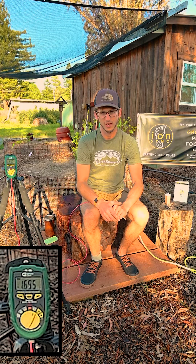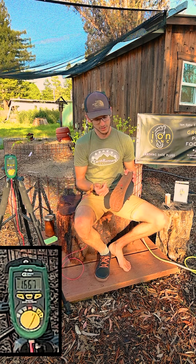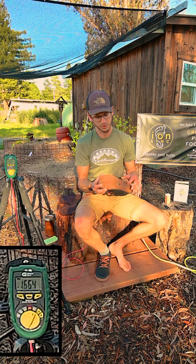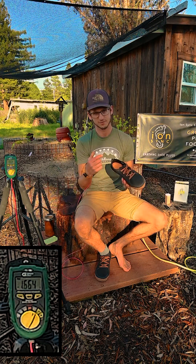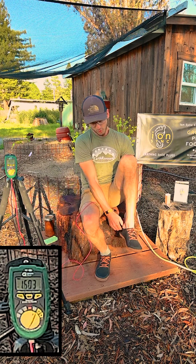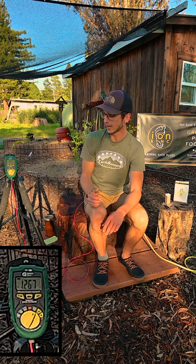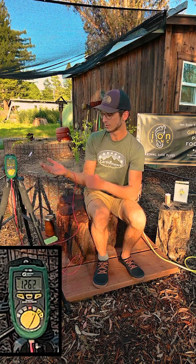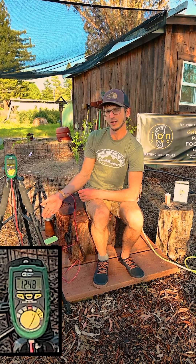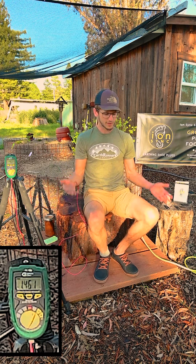In this video I'm going to be doing a voltmeter test on the ion sink earthing plug DIY kit. As you can see, I've installed the ion plug through the shoe, and it passes from the inside to the outside, serving as the ground for my foot. This foot has no sock; the other foot has a sock. I'm hooked up to the voltmeter with the other lead into the ground, showing the voltage difference between my body and the earth, as I'm sitting on an insulated platform.